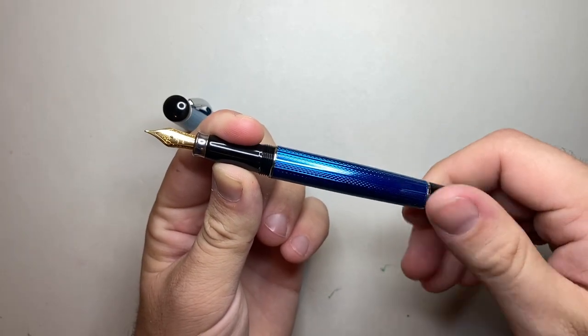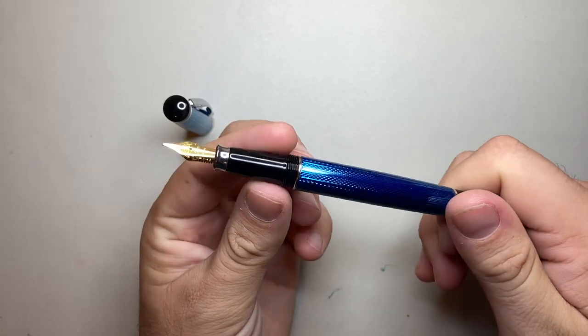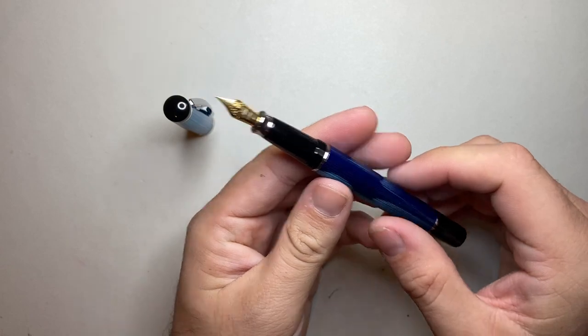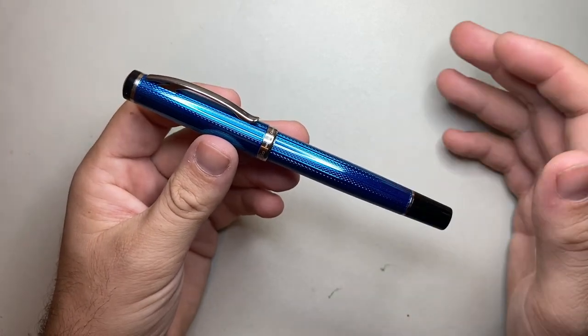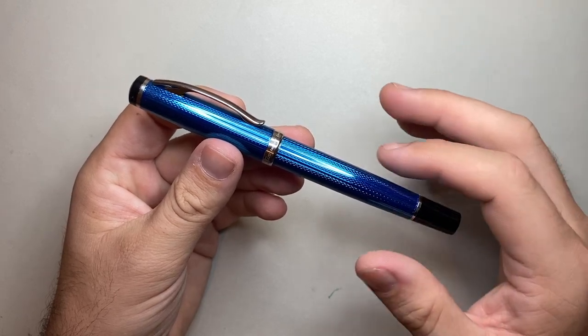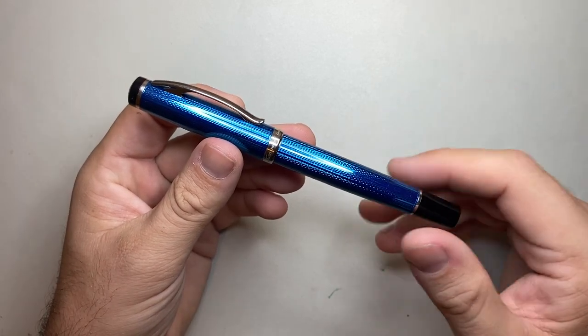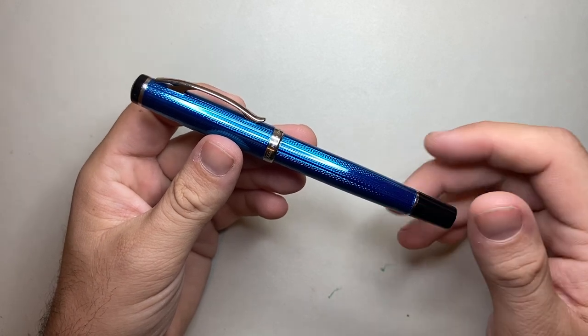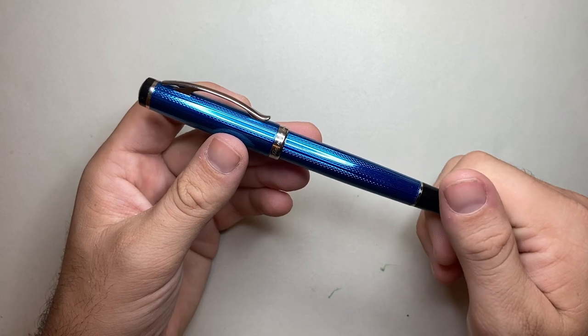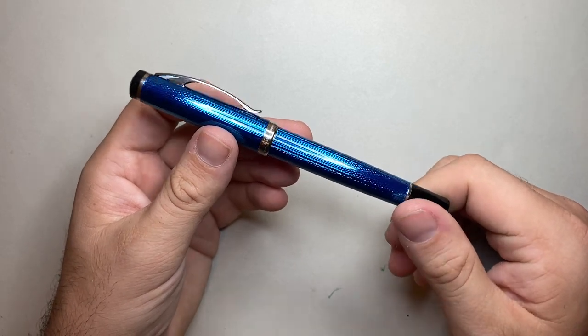The threads lock down and clamp down nicely — it is quite secure. The Incognito model has been around for almost a decade with different versions of it. As well as this fine-medium version, it comes with a straight-up fine nib, as well as a rollerball or ballpoint version. Depending on the color or the season, availability will vary.